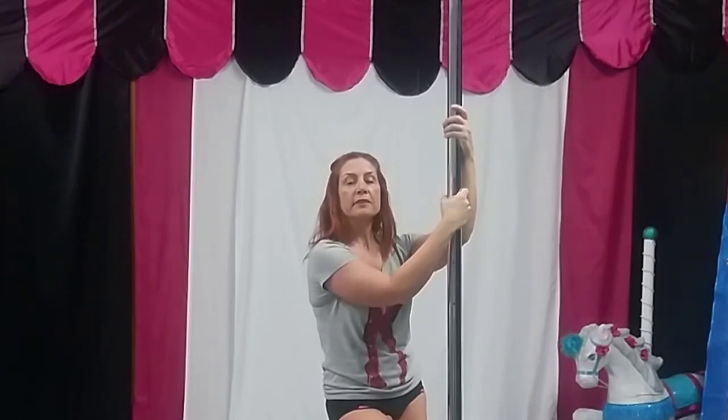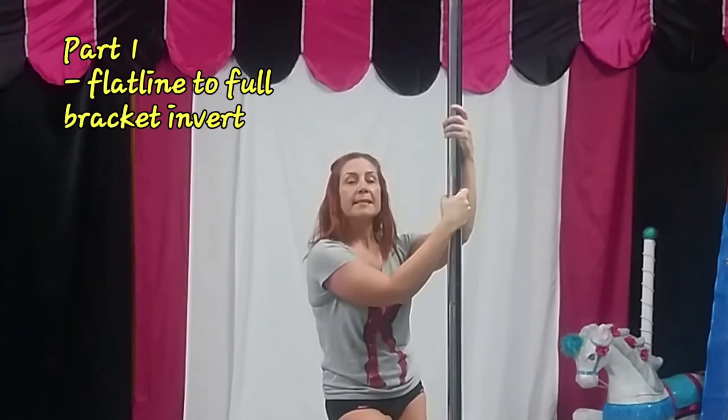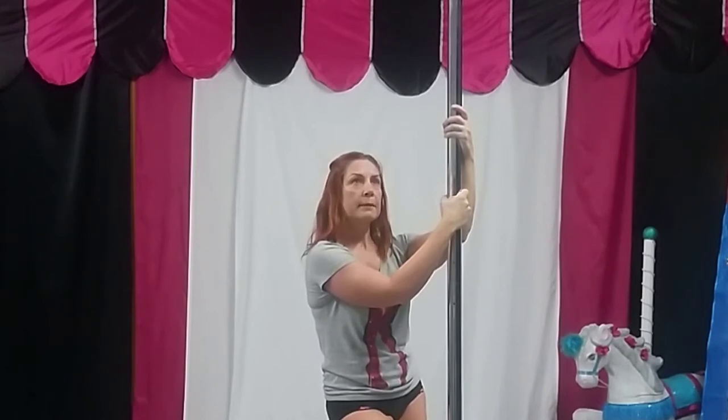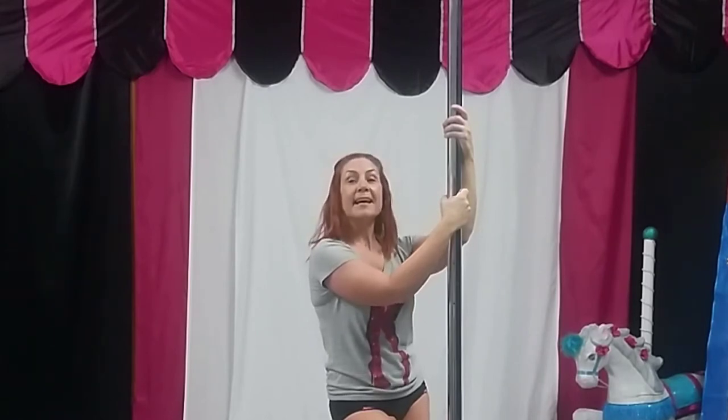You're going to start with flatline, which means the inside arm and the inside leg are holding the pole from a basic invert. Then you need to go up into side climb, slide down into Jasmine, and switch legs so the inside leg is holding.